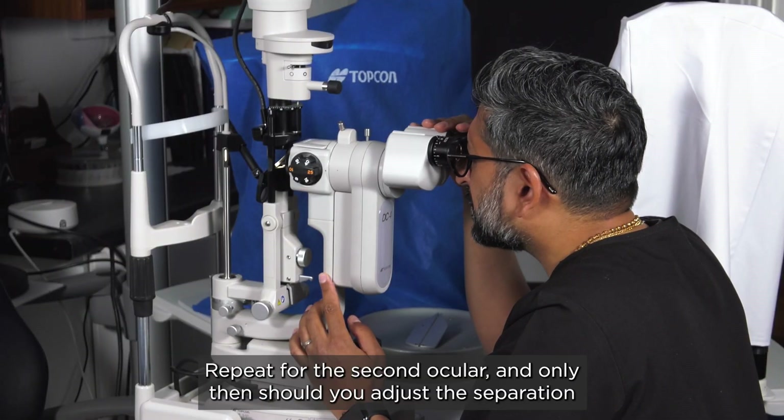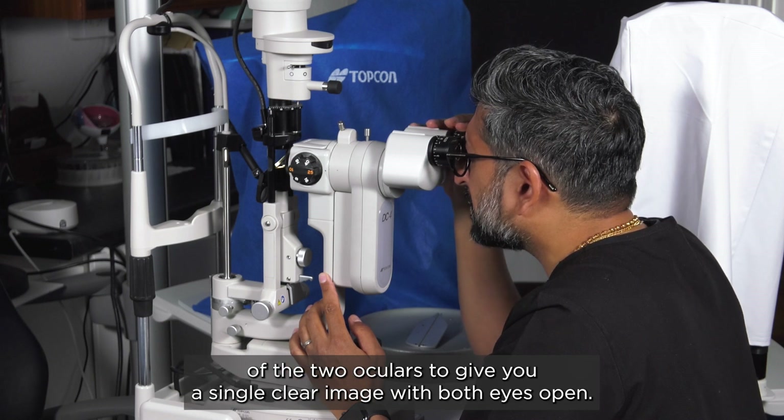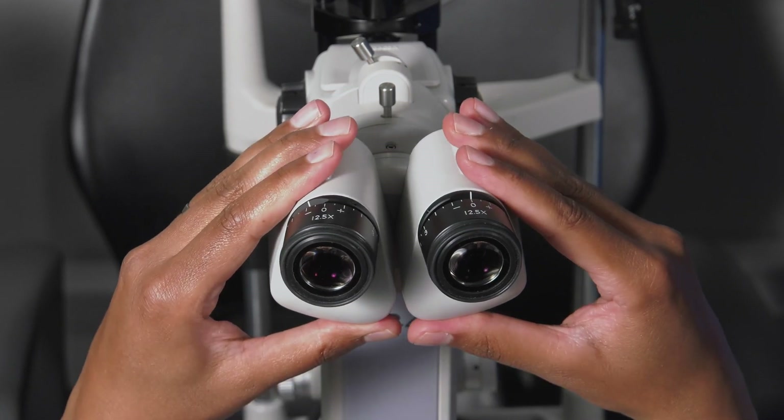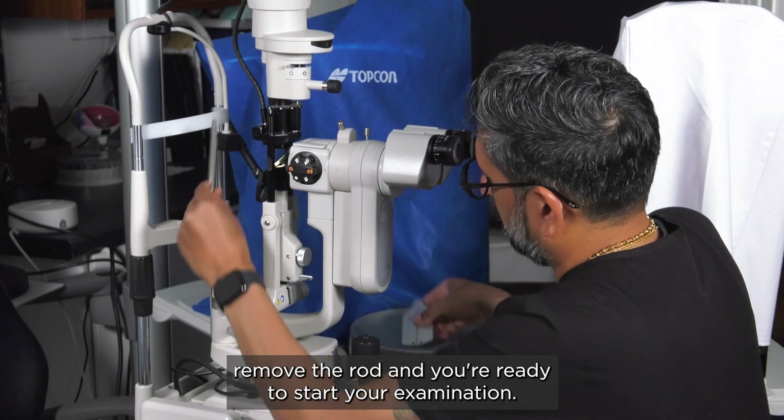Repeat for the second ocular, and only then should you adjust the separation of the two oculars to give you a single clear image with both eyes open. Once complete, remove the rod and you're ready to start your examination.